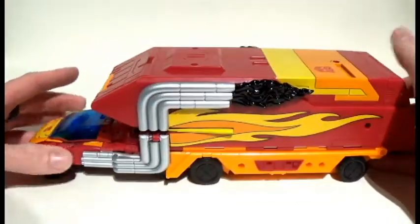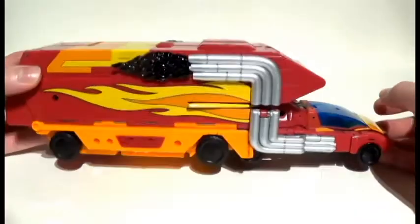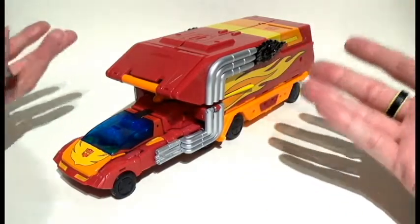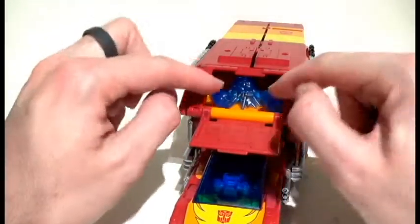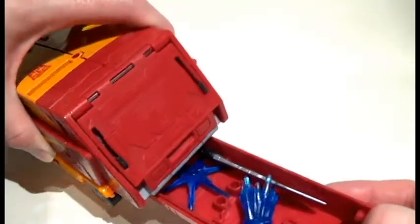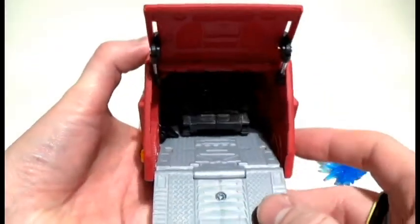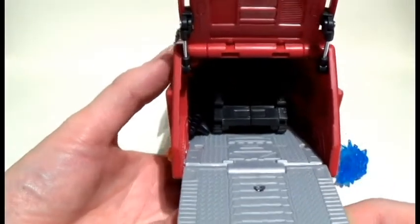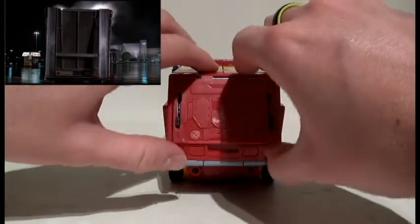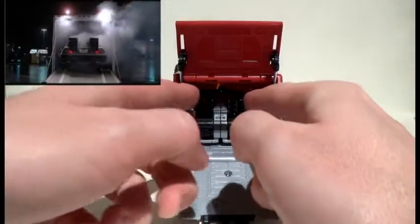He has ports aplenty — we do joke about it looking like a Winnebago, but it is clearly a space truck. Above his truck cab you can see a little space, and there's a kind of pullout tray on the bottom where you can store a ton of stuff if you want. Then we get to the back of his trailer — when you open it up, most of the time his cannon will sit in there if you choose, but if we open up these still-backs... oh my, what is that?